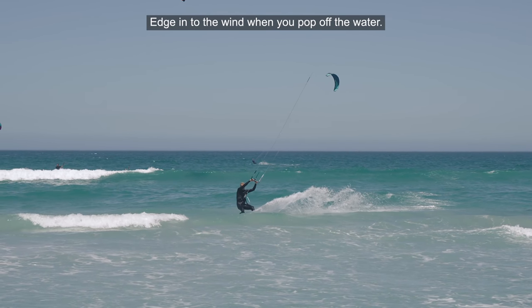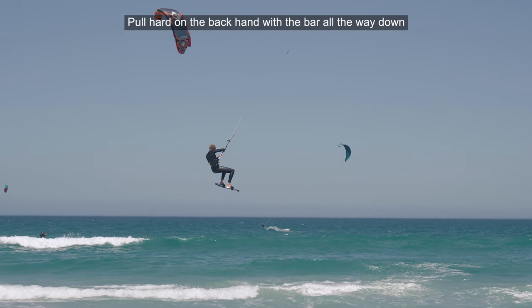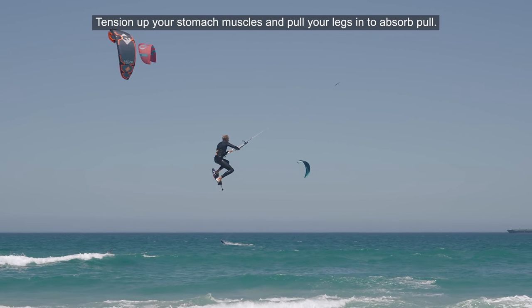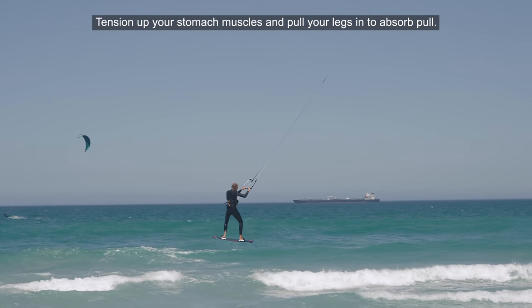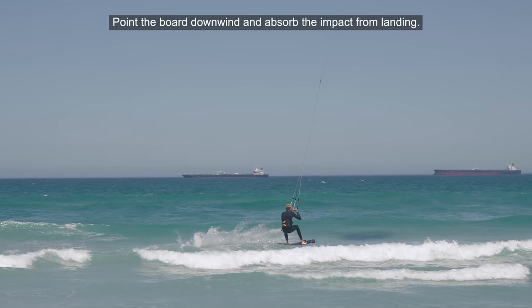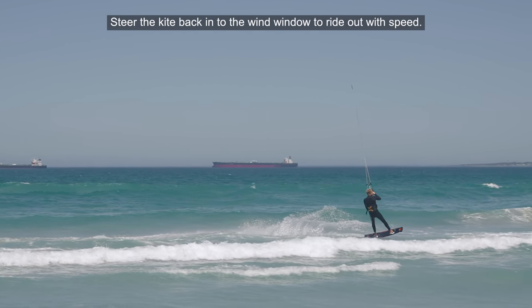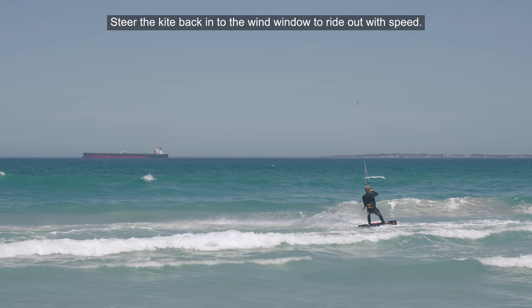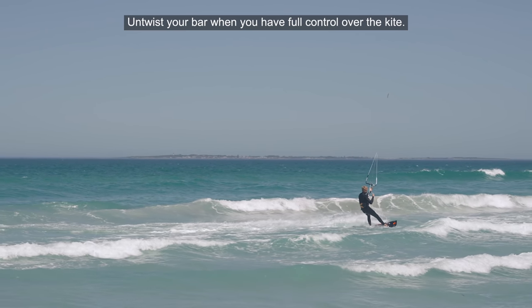Edge into the wind when you pop off the water. Pull hard on the backhand with the bar all the way down. Then tension up your stomach muscles and pull your legs in to absorb the pull. Point the board downwind and absorb the impact from the landing. Steer the kite back into the wind window to ride out with speed, and when you're ready, untwist your bar when you have full control over the kite.